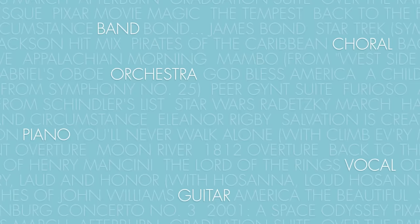ePrint has over 150,000 band, choral, orchestra, piano, vocal and guitar pieces to choose from. Simply purchase your music and print. It's that easy.